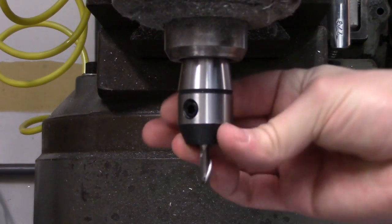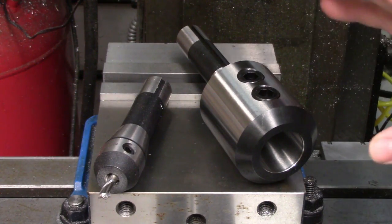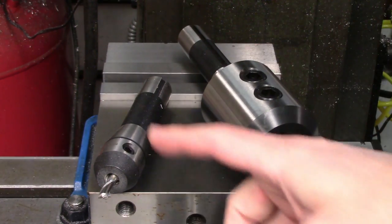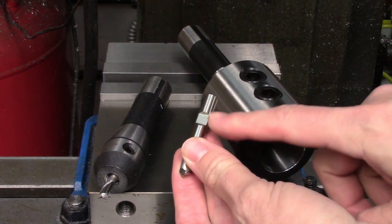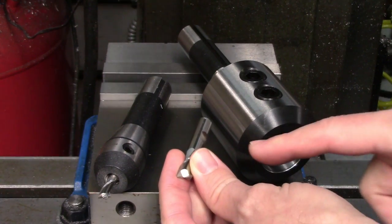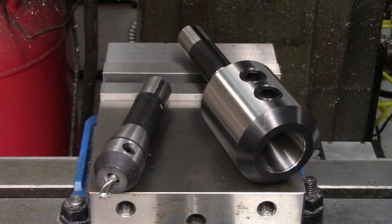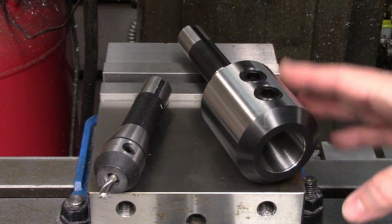Endmill holders, also known as side lock holders in various parts of the world, are way more rigid and are available in a larger range of sizes than collets. The set screw on the side of the endmill holder keeps the cutter from pulling out during a cut, but it should only be used with cutters that have a weldon shank, which is this flat in the middle of the shank. That set screw also pushes the tool slightly off center, so concentricity can suffer, which decreases tool life. There are high precision endmill holders available that have a tighter tolerance on the bore to minimize this.